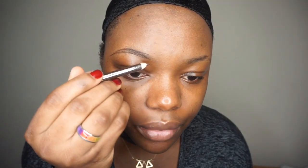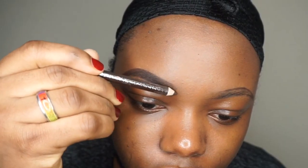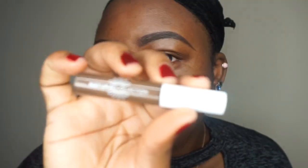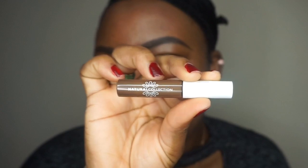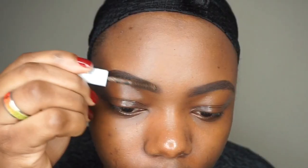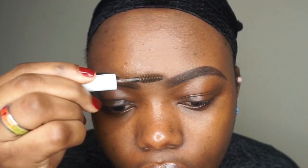I'm going to start by filling my brows with my MUA brow pencil. Then I'm going to take the Natural Collection brow gel in the shade dark brown. I'm going to use the foundation to clean off the brows.